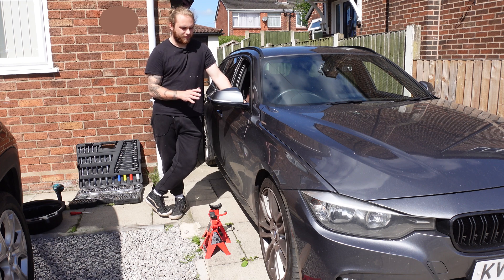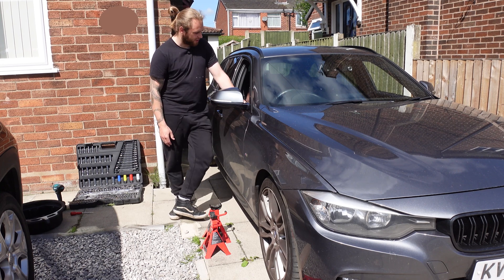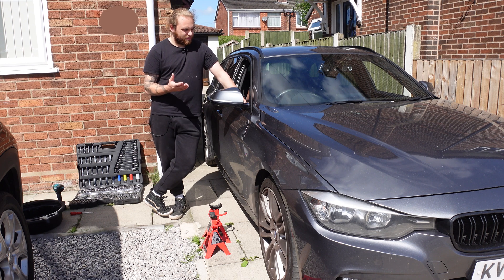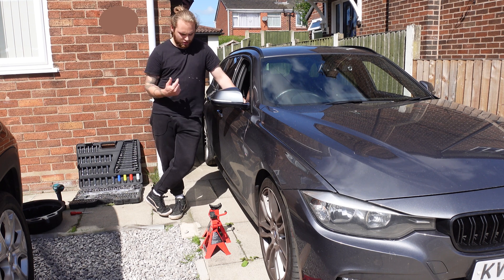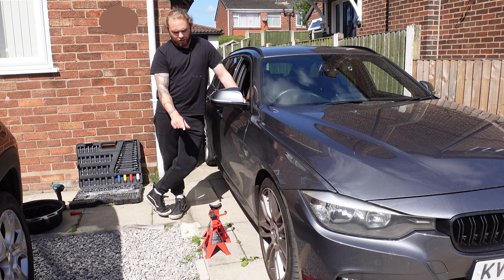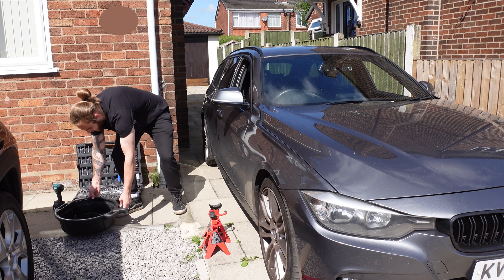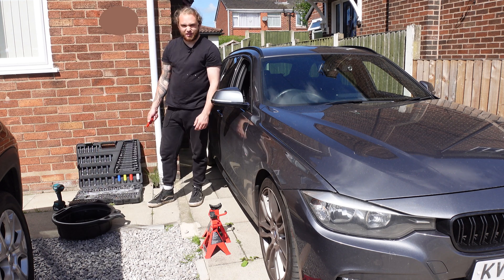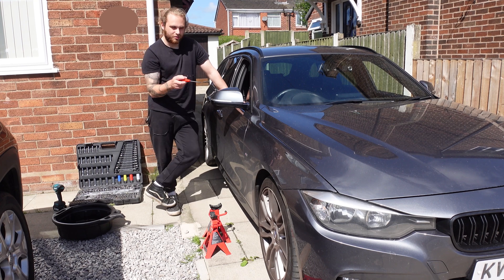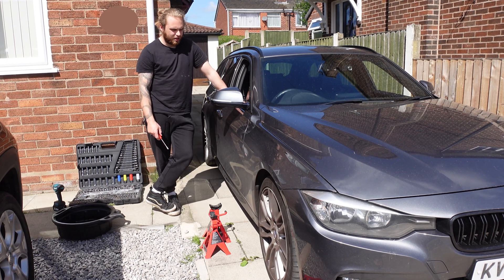Hopefully this is going to help you save a bit of money as well, because I bought all the tools I need and the oil and filters for less than you'd pay for a normal service on one of these cars — especially if you went to BMW themselves, that's just extortionate. You're going to need a jack, preferably a trolley jack, some jack stands — only two because we're not jacking up all four corners. You'll need something to catch the oil in, a flat-headed screwdriver, and a general socket set.